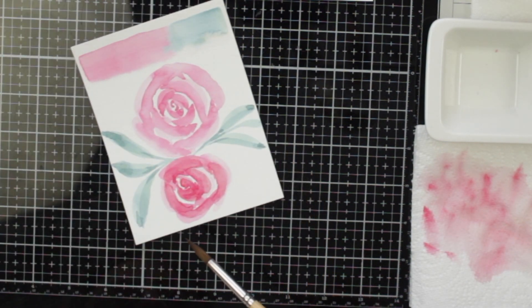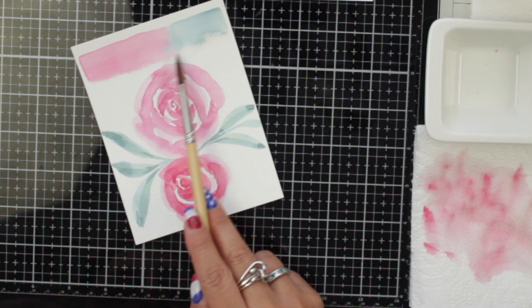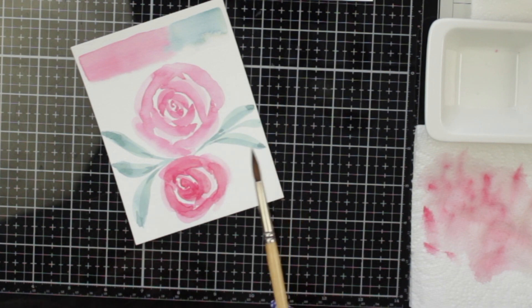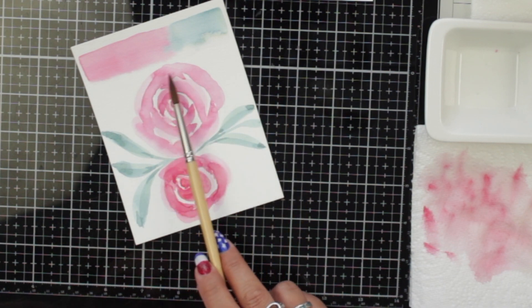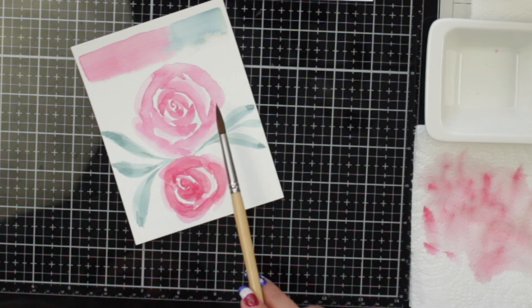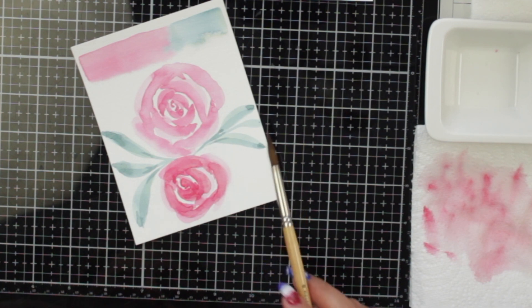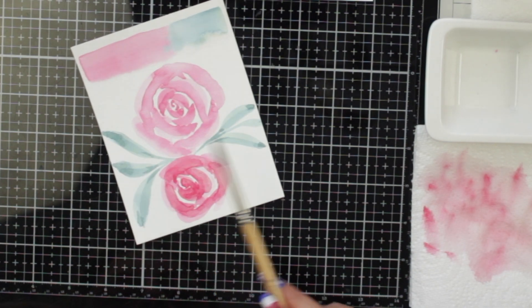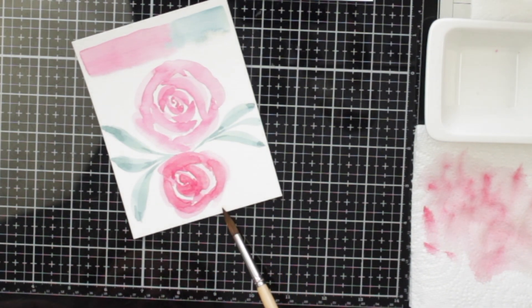This one is a Canson XL and, as you can see, the mixing at the top is pretty okay — it's decent. For the flowers, it dried a little bit too fast and didn't really mix that well. It's a good paper to practice on, but if you want to do more layers, it's not really a good paper for that.